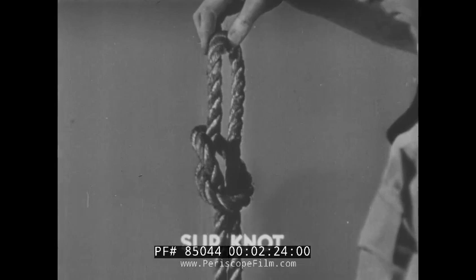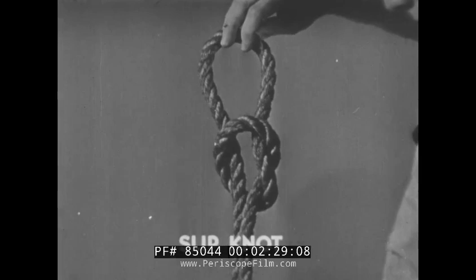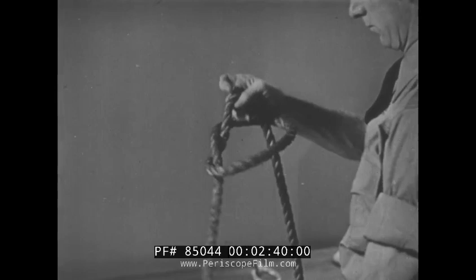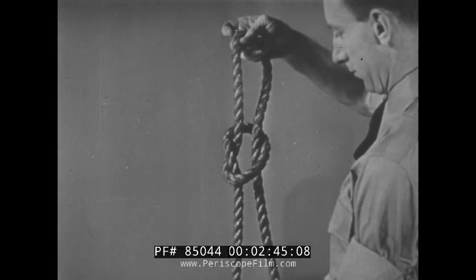Next, the slip knot. This has many uses, and it is also an easy knot to tie. To tie, again form a bite, but this time pull a portion of the standing piece up through the bite and tighten. There you have a slip knot.